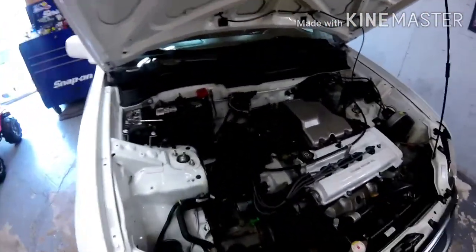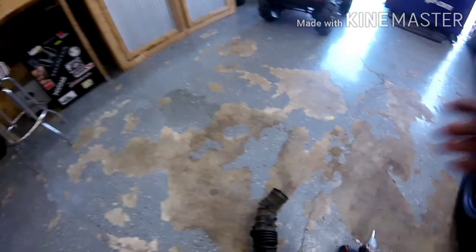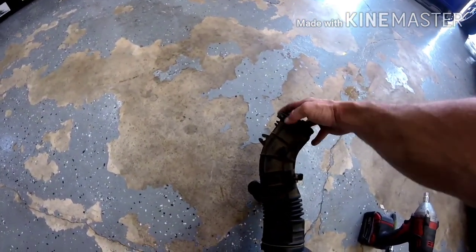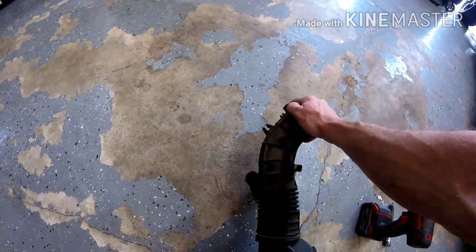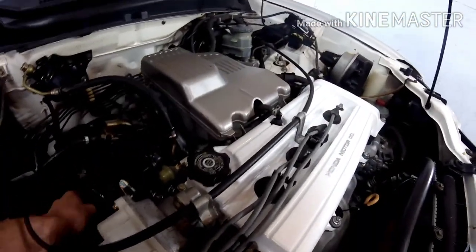A couple of little things to add for someone doing this. A lot of times I assume people watching the channel are mechanically savvy, and I kind of leave out pointers that could probably help somebody. So for all those guys that don't normally work on cars and this is just a small DIY project — just a quick pointer: when you're taking this off, this right here is a 5.5 millimeter screw head, and the screwdriver was just stripping it out instantly because it's been on there for a long, long time.